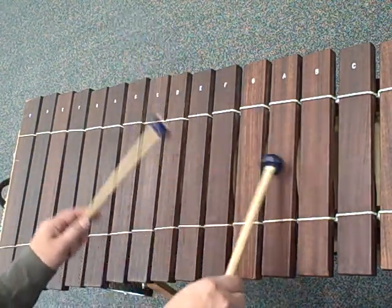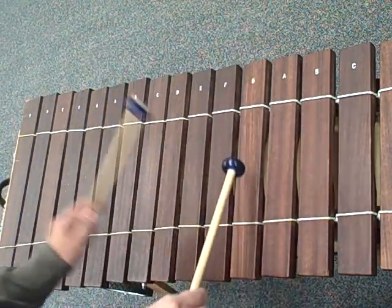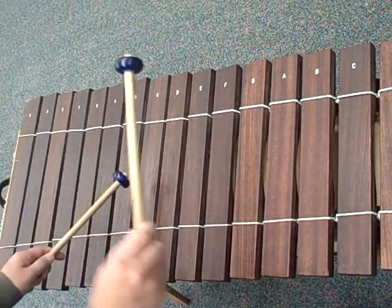So it's really C, A, F, C, F, C, F, A, C, G, E, G, D, B, G, E, C.